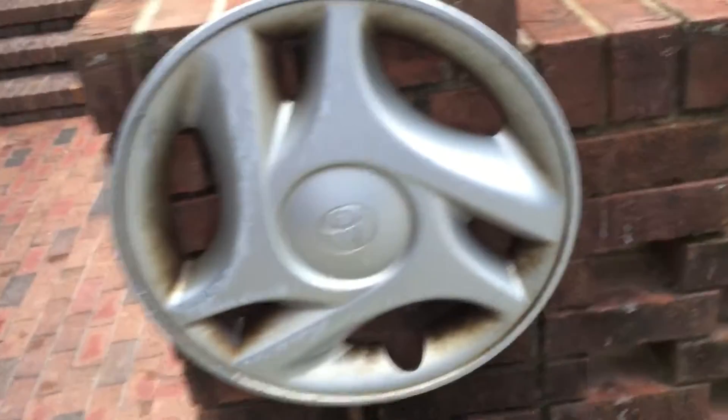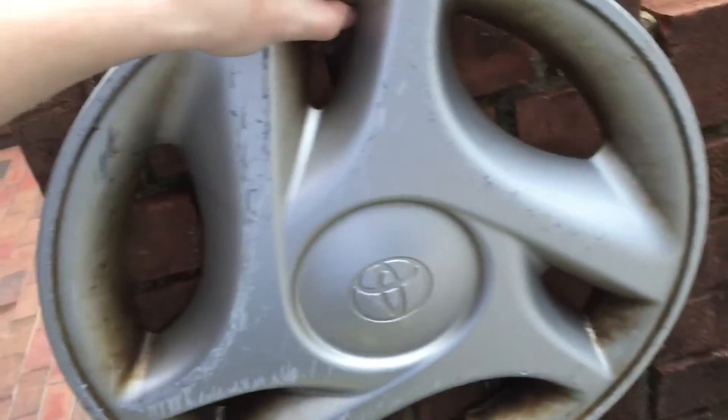Hey guys, the Rusty Hubcap here, back with another video. It's early morning and I'm in town, and I found this along the city streets — it's a Toyota Tundra hubcap.